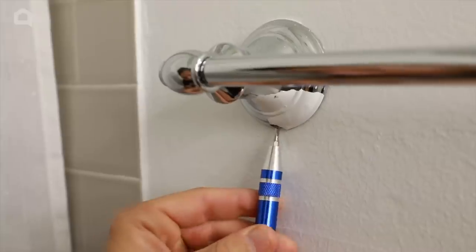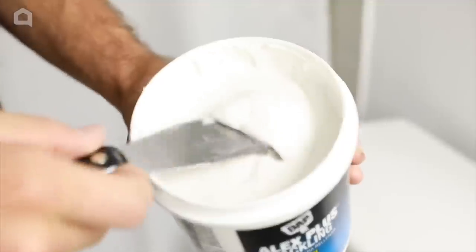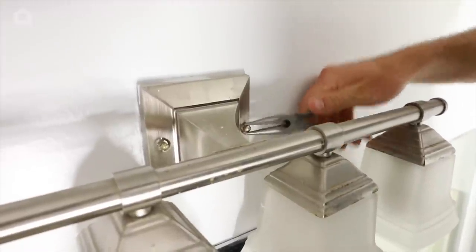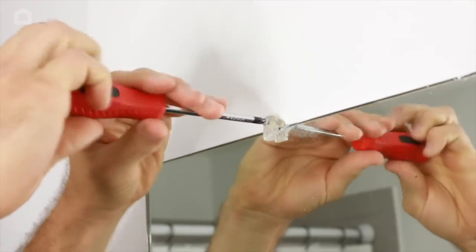While the paint was drying, we removed the towel bar, patched the holes, and prepped the wall for paint. We turned the power off, removed the existing light fixture, and then decided to remove the giant mirror to open up the space a little bit.